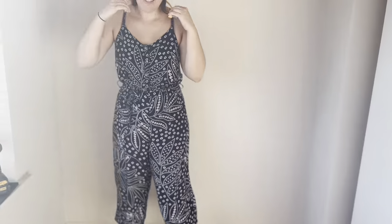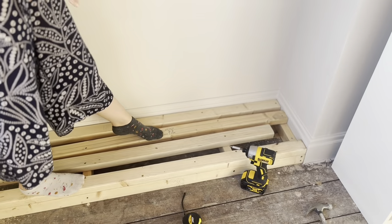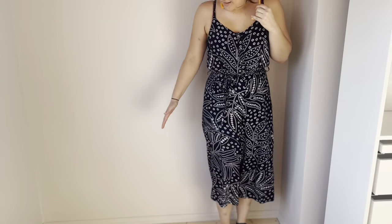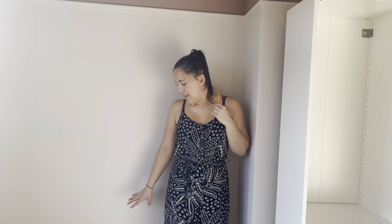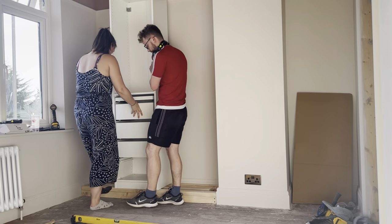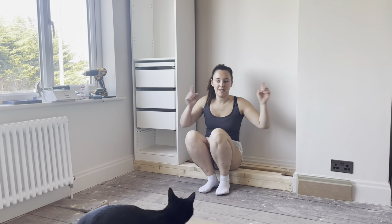We've made the base out of scrap wood — it ends a bit short because we didn't have enough to go the whole way across, but it should be enough to hold the wardrobes. It can hold me so it can hold the wardrobes. Now I'm going to build the wardrobe to go here.